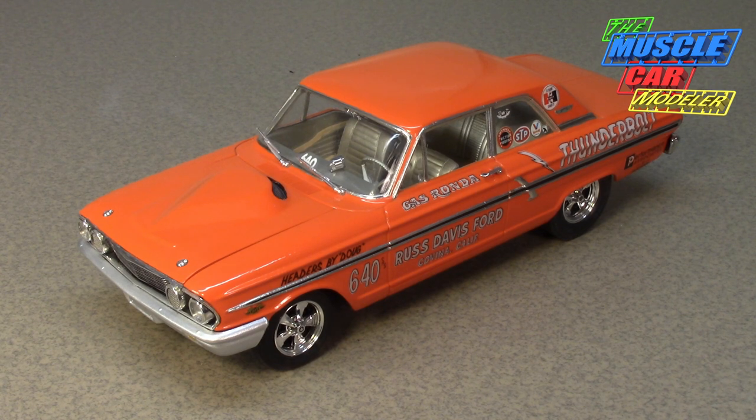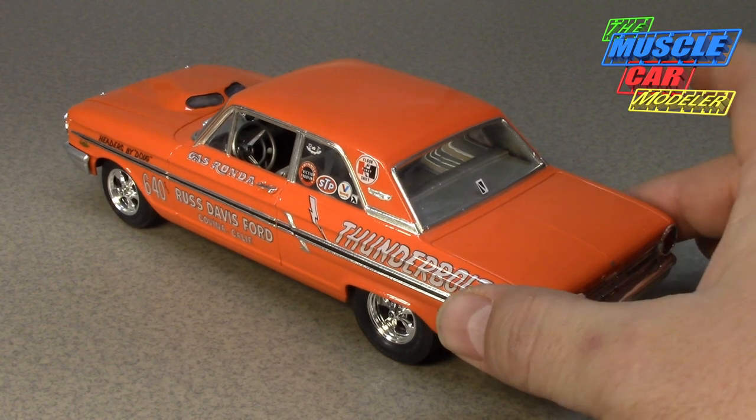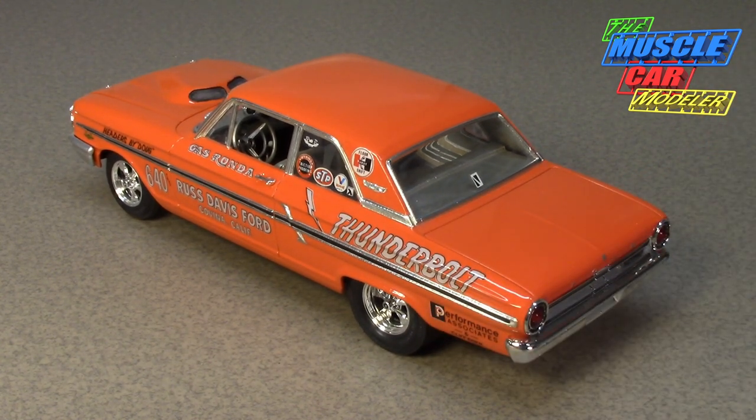After having the '63 lightweights — which were lightweight but not really all that light — they were getting creamed. The Mopar guys were just cleaning up, and Chevys weren't very competitive at the time. Chevy was officially out of racing, so there were a lot of things going on at the drag strip.